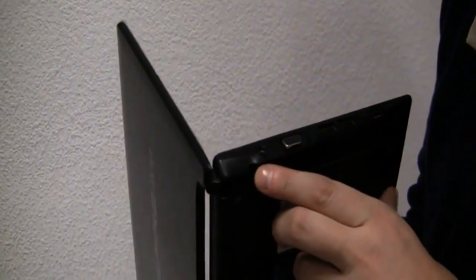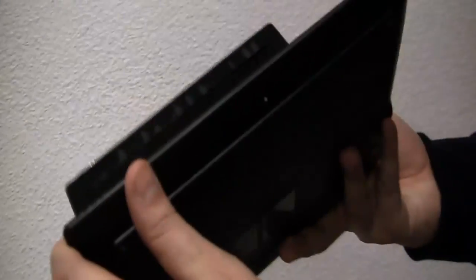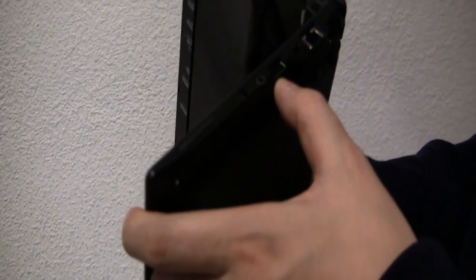Let's take a quick look around the system. On the left side we have a PSU connector, VGA out, two USB 2.0, and HDMI out. There are a couple of status LEDs and that's it for the front. On the right side we have a 4-in-1 card reader, jacks for the headset and microphone, USB 2.0, Kensington lock, and an ethernet connector.